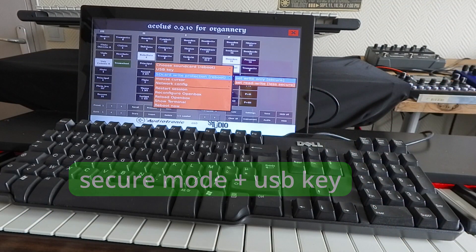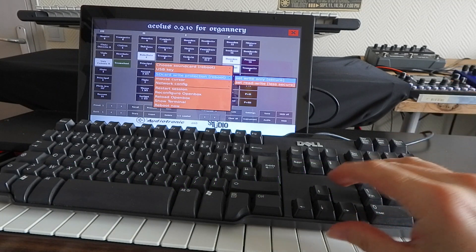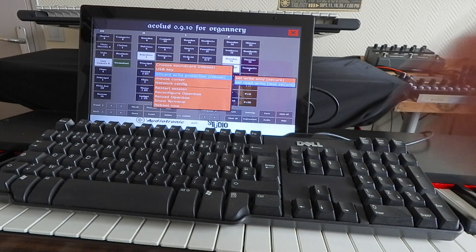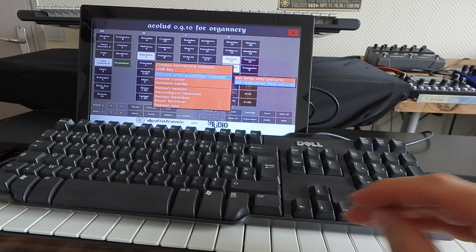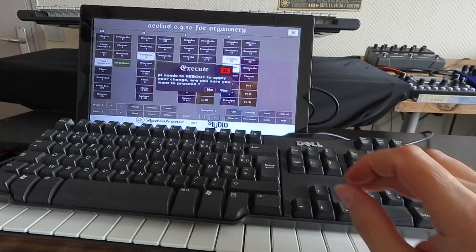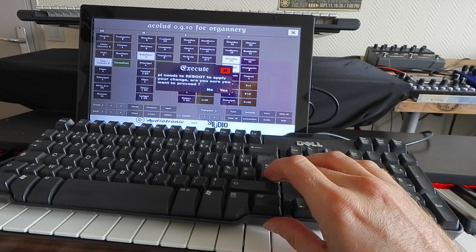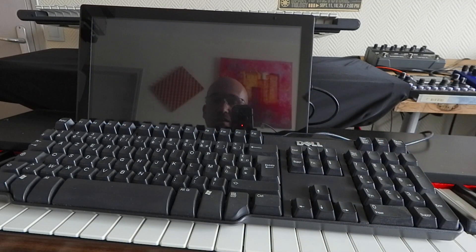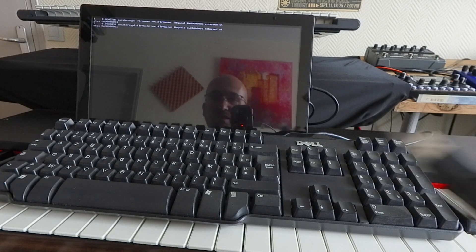If you want to do advanced modifications, you can use the less secure mode, which is the default read-write mode, so your changes will be saved to the system. Let's enable it: select less secure mode and reboot. Confirm, and now the system goes into reboot mode. After this reboot, all your changes will be saved.